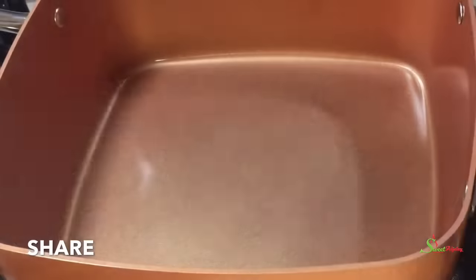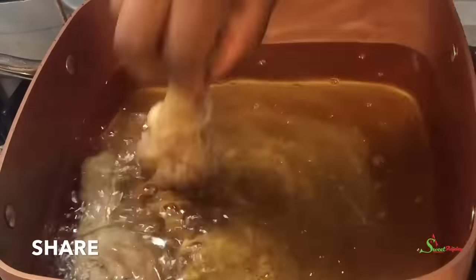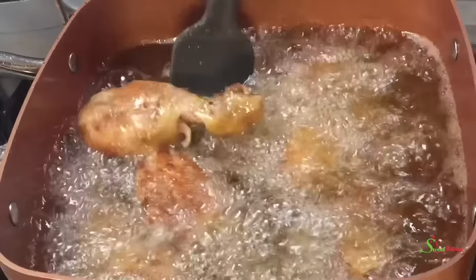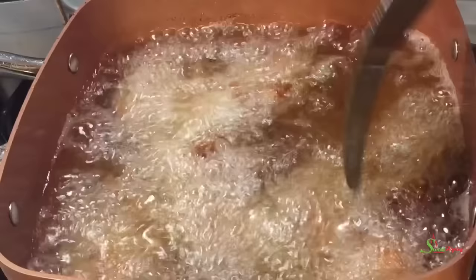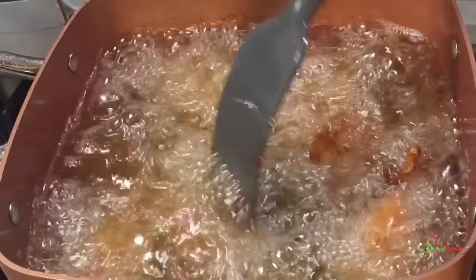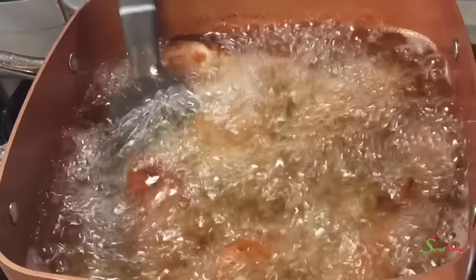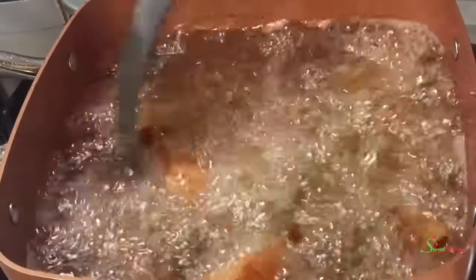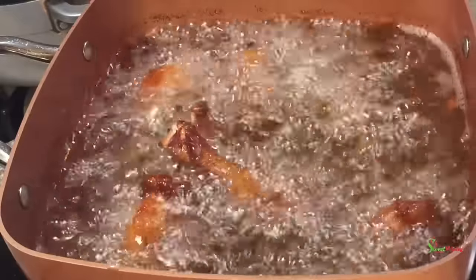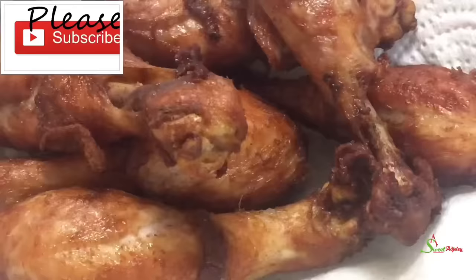In a different pan I'll add my choice of oil and allow it to heat up, then we're going to fry this until nice and golden brown. You can fry it longer so that it becomes nice and crispy, or just a little bit — remembering that we've already parboiled and cooked it halfway, so it won't take that long. For me I want it nice and crispy, because us Ghanaians sometimes pair chicken with kenkey, gari, or rice with shito. We always love to steam our chicken before frying to ensure it is properly cooked. And there you have it — nice and ready!